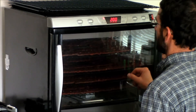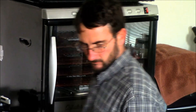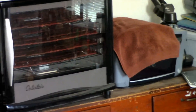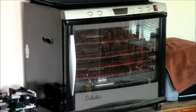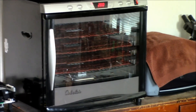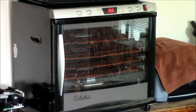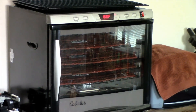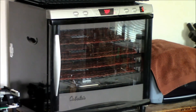We're setting it for 160 degrees for two hours. Then we'll come check it and probably flip it over, maybe move some racks around. We leave it at 160 and just keep checking it every couple hours until it's dry. You don't want it to be crispy — it should be slightly bendy but dry. I'll show you when the batch is all done.